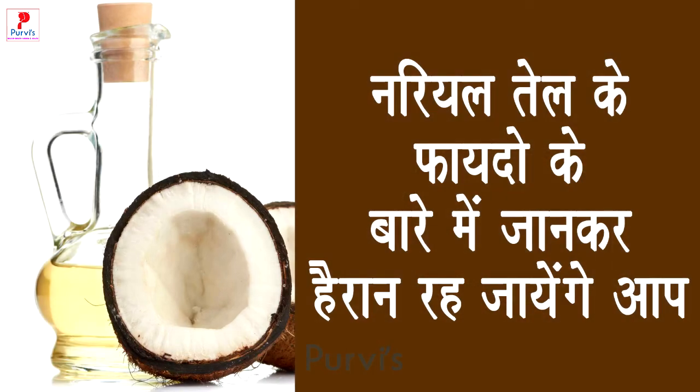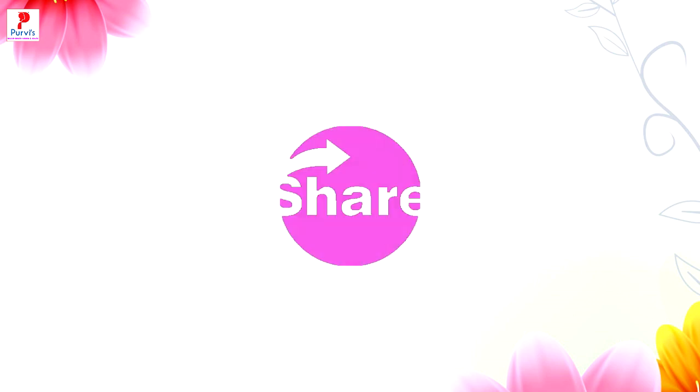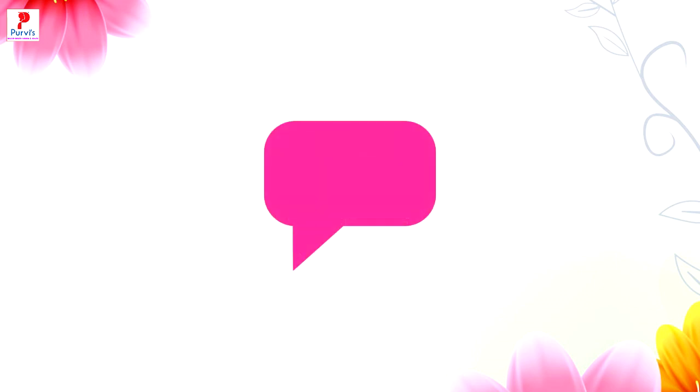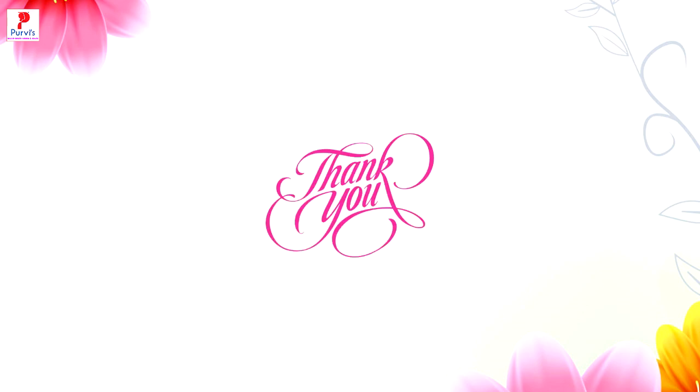To ye the friends, naryal ke tel ke faaydon ke baare mein jan kar aap hairan reh jayenge. Ye video aapko pasand aaya ho to like aur share karna na bhuulein, saath hi subscribe karna bhi na bhuulein. Makeup, beauty, fashion aur health se sambandhit koi bhi jaankari chahiye to hum se comment box ke dvara puch sakti hain, hum uska jawab zarur denge. Thank you.